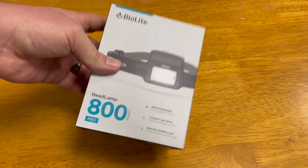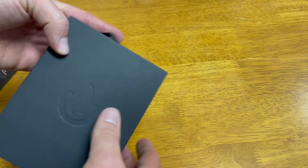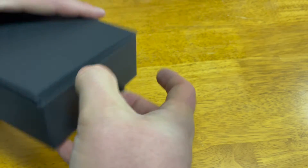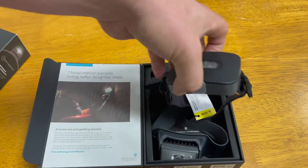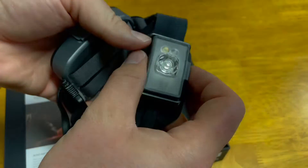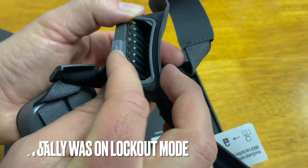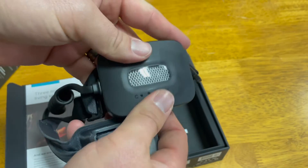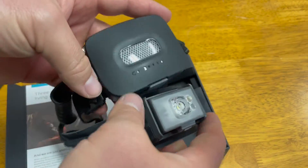This is the headlamp 800 — the nicest headlamp I think I've ever had. The packaging alone is an experience. You have the rear headlamp and the front headlamp. I can see what appears to be ribbing to dissipate heat, which makes sense given its power. It has a massive battery pack that sits at the back of your head connected by a cord to the front unit.